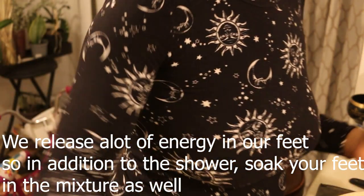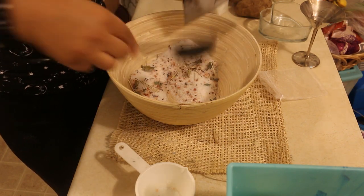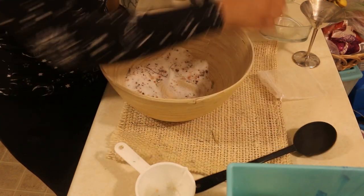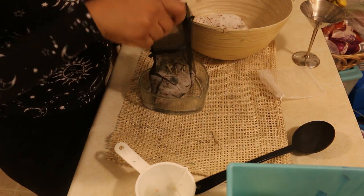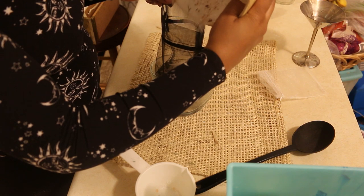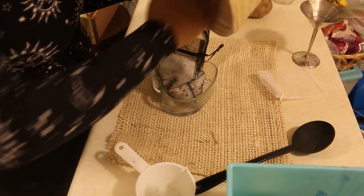Right now I'm just filling up that mesh bag with our spiritual bath contents. Usually I would just throw everything in my tub and have a mess after I take my bath, so I'm going to try this method so there's way less mess. If you don't have bags like this, you can use a really thin scarf — tie it up in a knot — or you can also use cheesecloth. Once you have everything in the mesh bag, I like to let it charge outside underneath the full moon, so the energy of purging, letting go, and releasing is embedded within your spiritual bath mixture. Then that next day is when I'll do my spiritual bath.